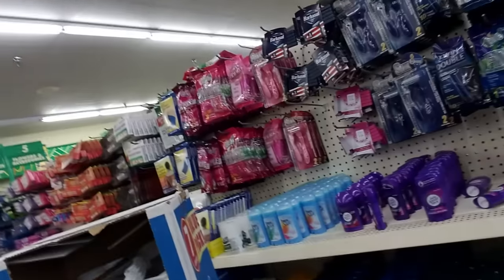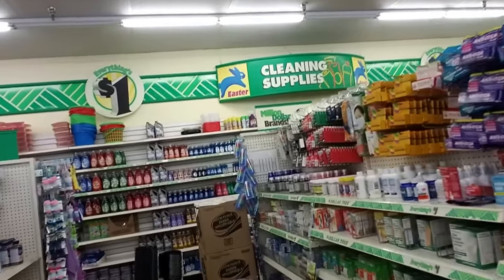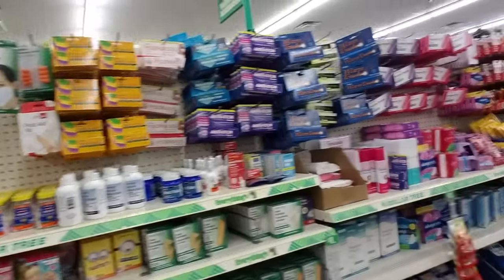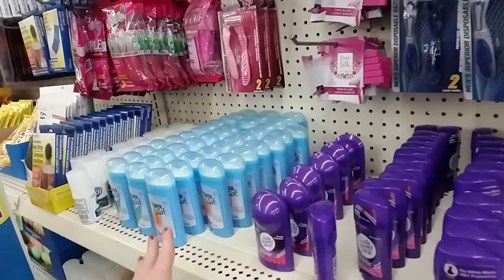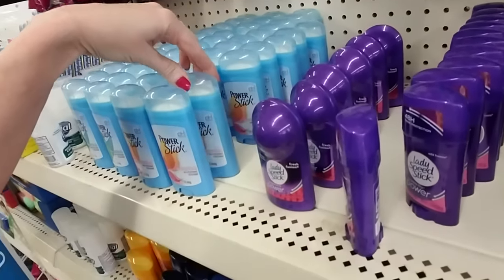But while I'm in here I thought we'd do a little straightening. Now we do that stuff all the time and honestly it does kind of need it. I kind of feel like we need to do something different. I was thinking maybe deodorant, like this right here. They have Power Stick and it's like generic Secret, I guess.